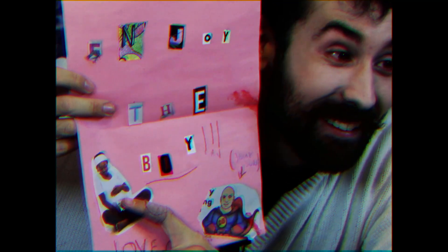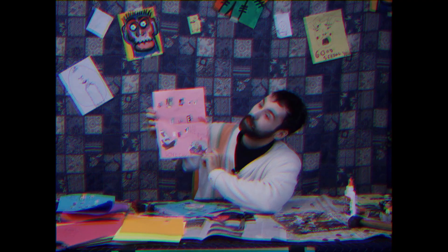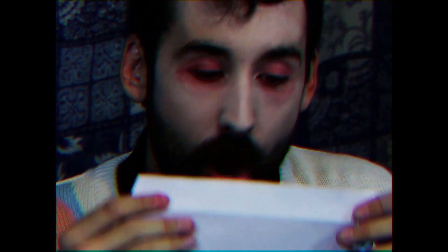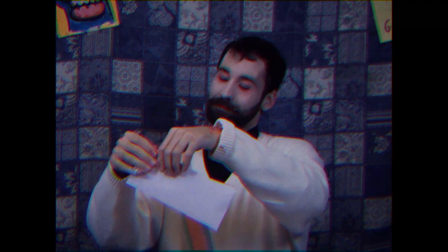My cup overfloweth. The card says 'Congrats' and on the inside it says 'Enjoy the boy.' I'm sorry that I got the gender wrong, but it's the thought that counts and I think about you a lot. Then you put it in an envelope and send it away. Be careful when you're sealing your envelope not to cut your tongue. I'm going to seal that shut, put the address on — I'm not going to do it on TV, I don't want you following my cousin — and then I want to seal it with a kiss.